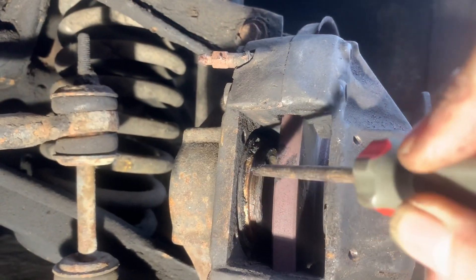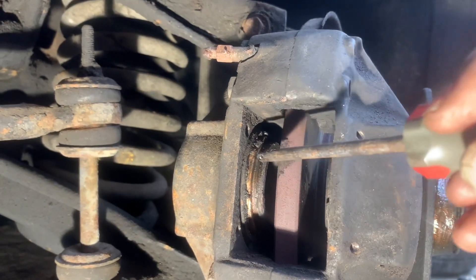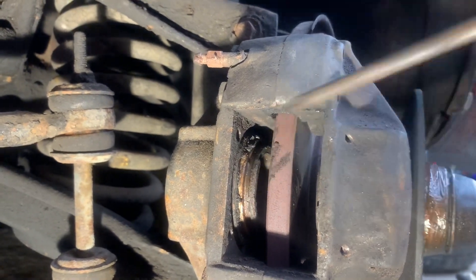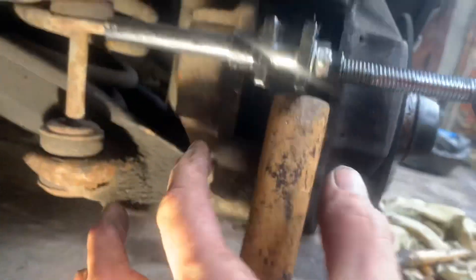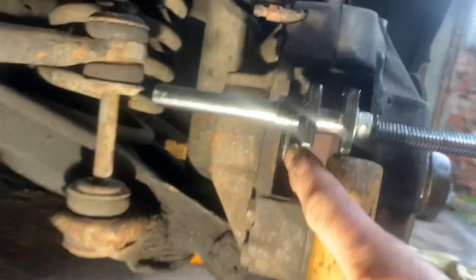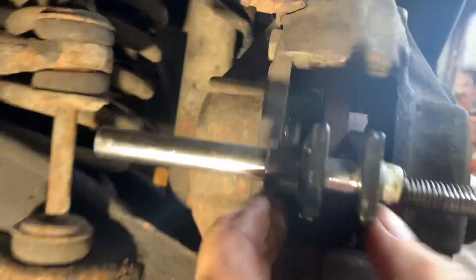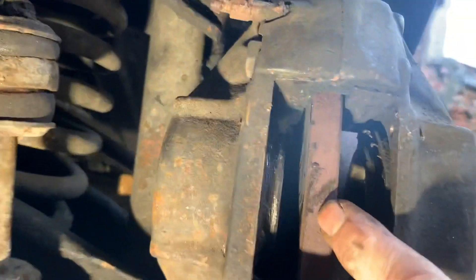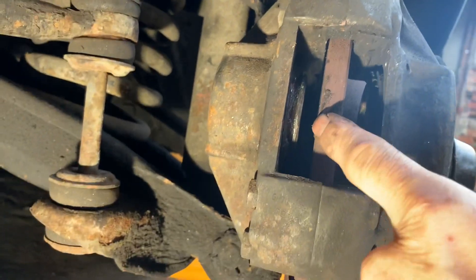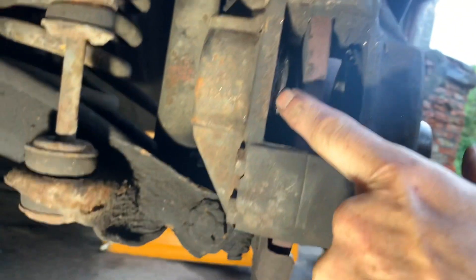You can see in there where the piston is slightly rusty. There should be a rubber seal around here, but it's perished — that lets moisture in and allows corrosion to start on that cylinder. We're carefully putting some grease on the side of the piston we can see, and we've wound it in as far as it will go. We're going to put on the brakes again and keep repeating that until that piston starts going back in of its own accord. Brilliant news — that piston has already started to spring back in.